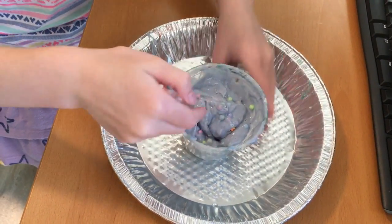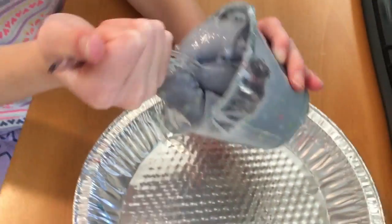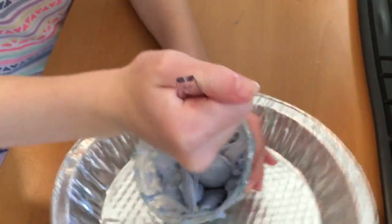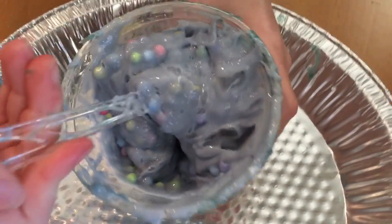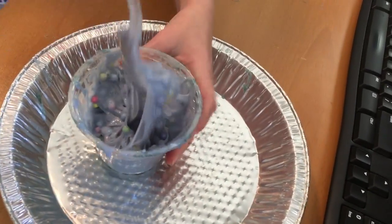You guys, I've been playing with this slime a lot and I love it, even though now there's Shopkins in it. You guys, did you see the bubble? Comment down below if you saw it!